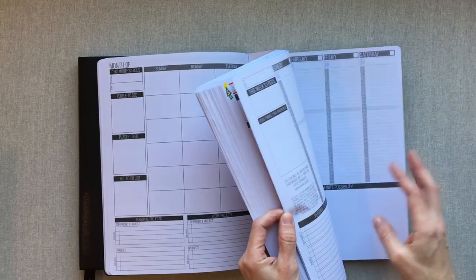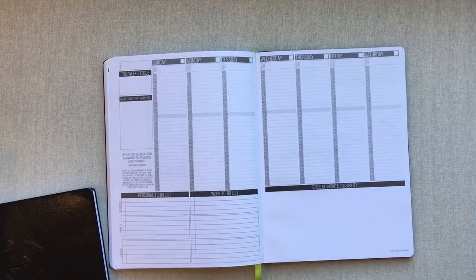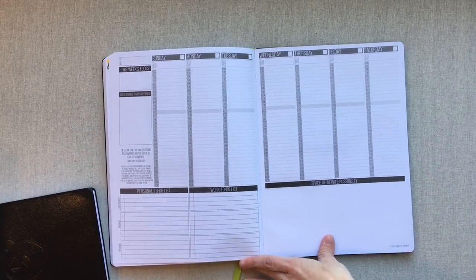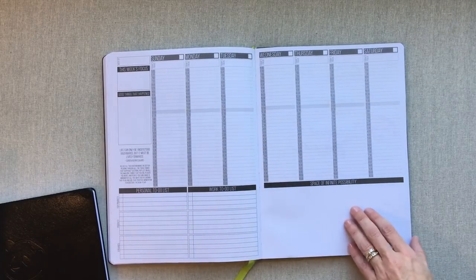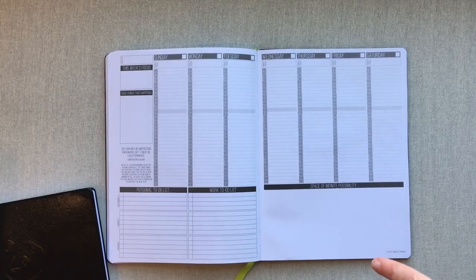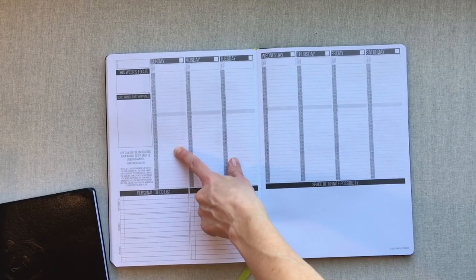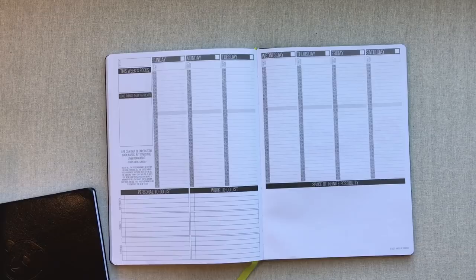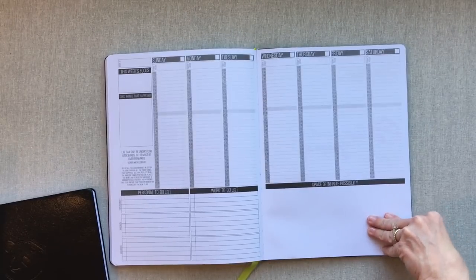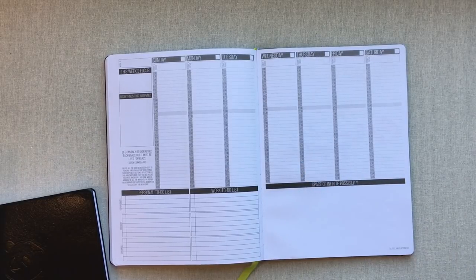Let's start with a blank week so you can see it better. This is what a blank Passion Planner week looks like — it's a Sunday start. Passion Planner gives you a choice between a Sunday start and a Monday start, though I'm not sure if the undated version offers that choice. Whichever you pick, it lines up with your monthly calendars in the front.